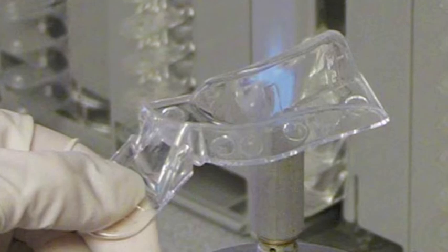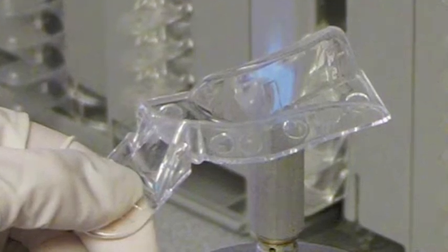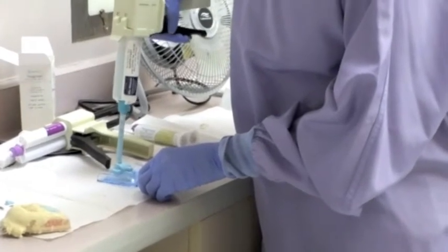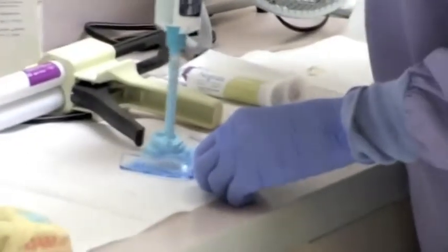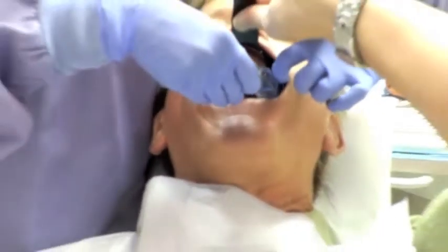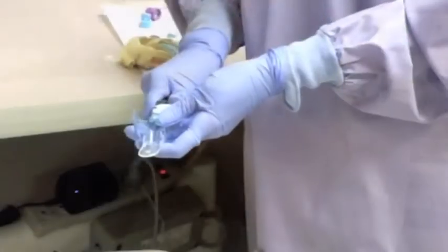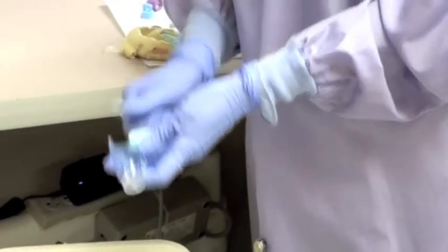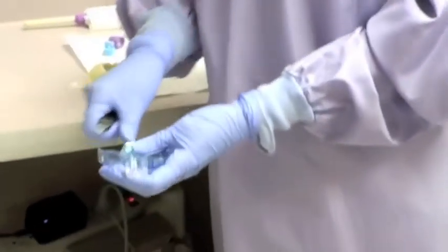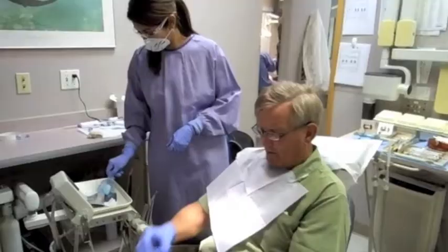Once we know we have uniform clearance around all the teeth, we need to establish a stop on the palate. Dr. Singh is shown here placing stiff bite into the palate area to establish the rest stop, so when the alginate is loaded into the tray and seated in the mouth, the teeth don't hit the bottom of the tray. The palate material also guides the loaded tray into position. Once set, a minimum amount of the stop is carved away with the final impression material to accurately capture the anatomy of the palate in the impression.